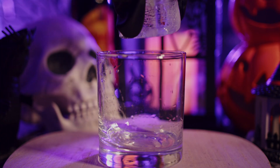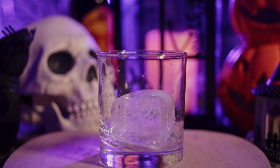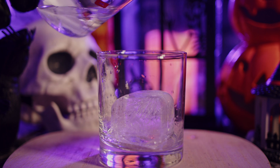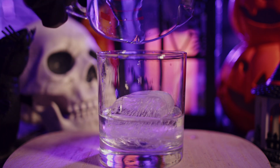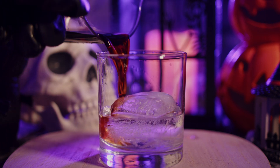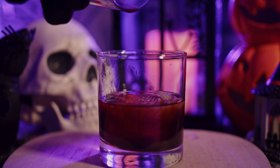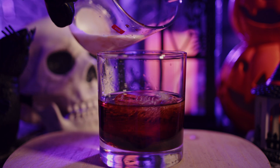The first thing you're going to do is get yourself one of these nice ice blocks to make the drink look nice and beautiful. Pour in two ounces of vodka, then follow that up with one ounce of Kahlúa, and finally add one and a half ounces of pumpkin spice creamer.